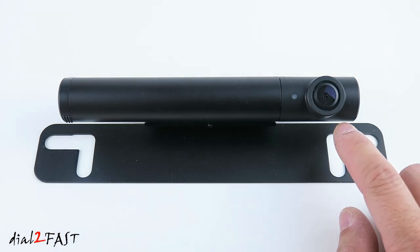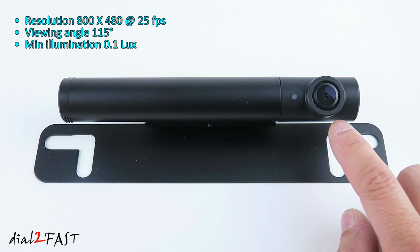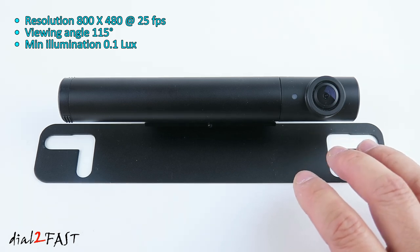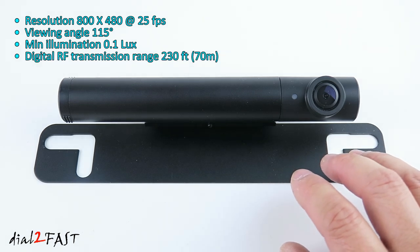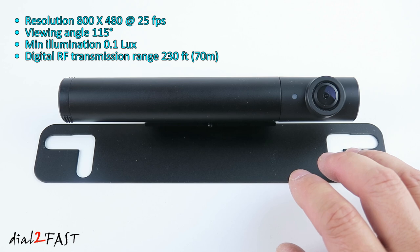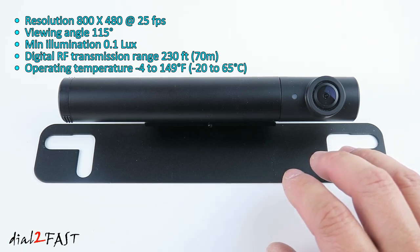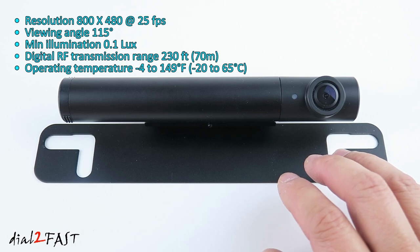The camera's resolution is 800 by 480 at 25 frames per second. The viewing angle is 115 degrees and the minimal illumination is 0.1 lux, which means it's able to display an image with very little ambient light. The camera transmits a digital signal to the monitor and the transmission distance is 230 feet or 70 meters. The operating temperature is minus 4 degrees Fahrenheit to 249 degrees Fahrenheit, or minus 20 degrees Celsius to 65 degrees Celsius.